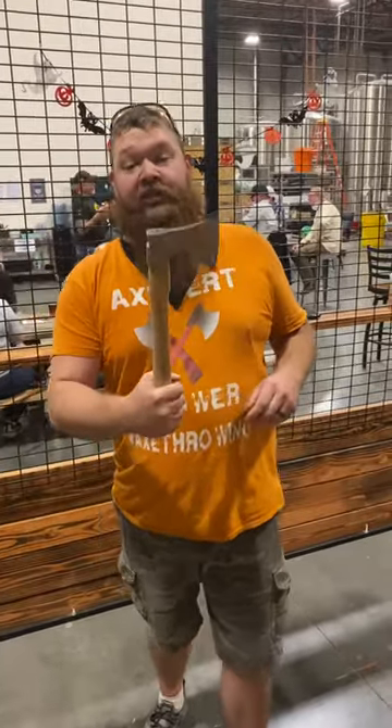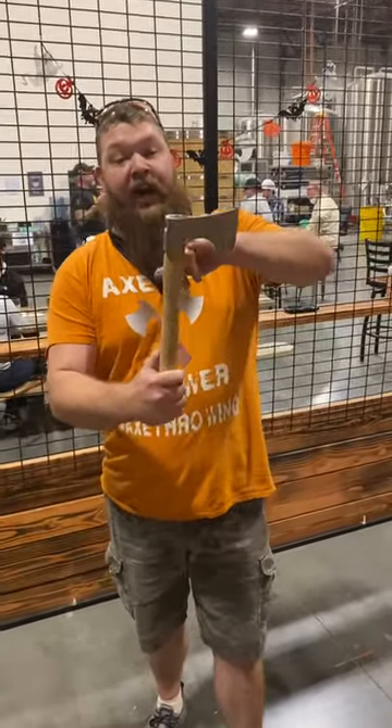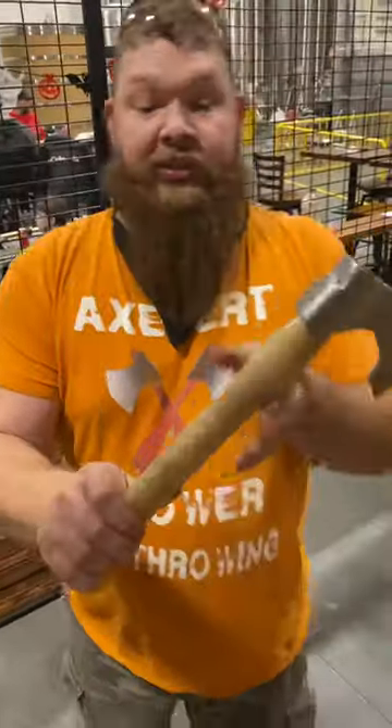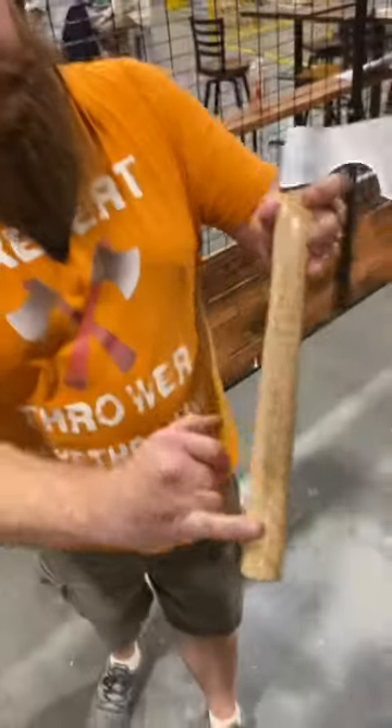Hi, I'm Thor. This is our new Celtic Axe. It has a nice little beard on it, and a bottle opener on the back. It's got a nice Celtic Axe engraving on the handle.